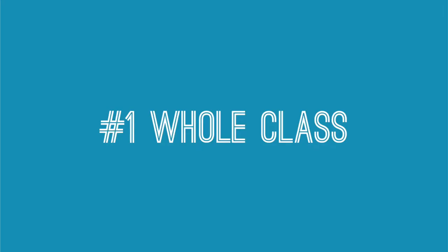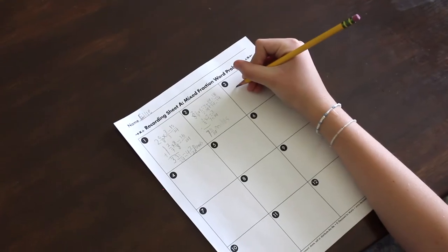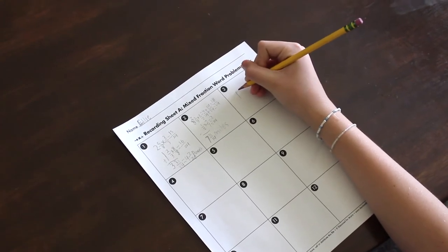I'm going to share five ways to use task cards. First, they are great for bell ringers, warm-ups, or exit tickets. Place one of the task cards on a projector and have the class complete it. After everybody finishes, you can discuss it as a class.